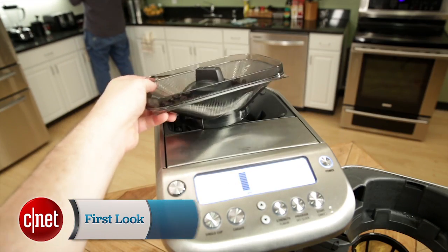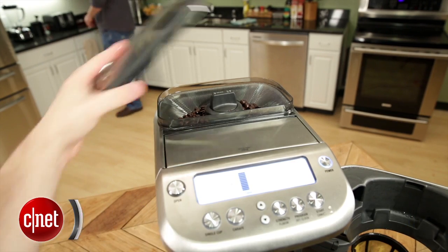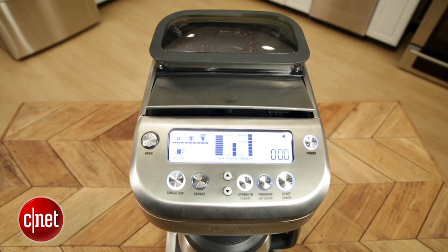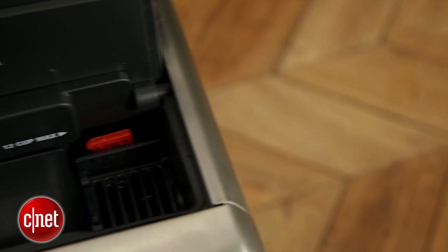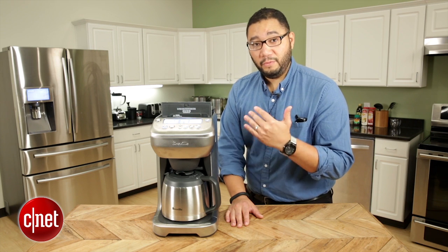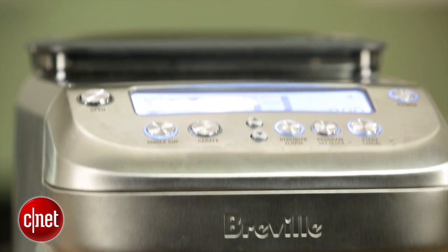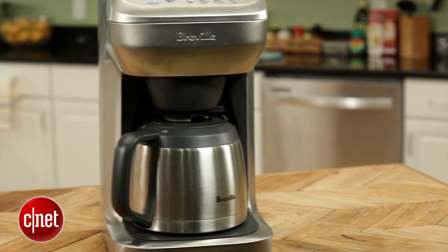Also up top is the star of the show — a hopper that holds about half a pound of whole beans and a burr grinder underneath that lets you grind and brew coffee fresh whenever you want it. This fancy lid hides some really useful features. Inside is a float that physically tells you how much water is in the tank, and it'll also beep at you if you've filled it up too much. You also see a full readout of how much water is in the reservoir right on the LCD screen as you pour. You can also choose to brew a single cup or an entire carafe — it's up to you.